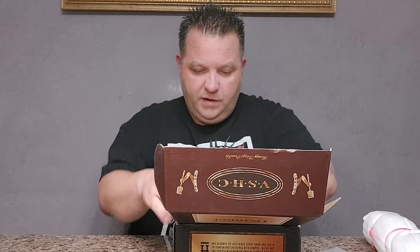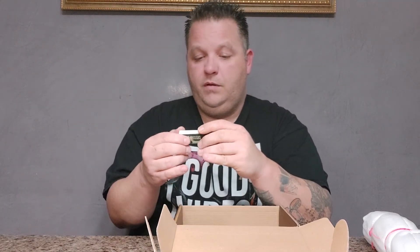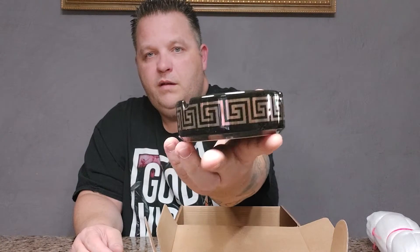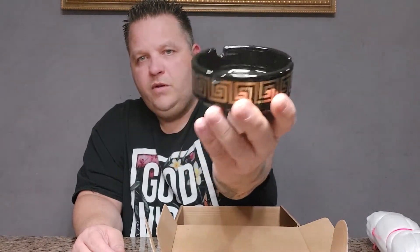Starting off we got some Hemper 50 premium perforated filter tips — those come in handy. Oh this is pretty cool, a nice little logo ashtray. Hemper ashtray, that's pretty nice.